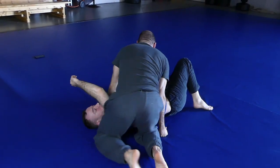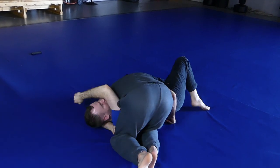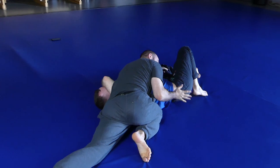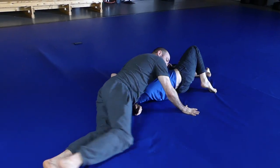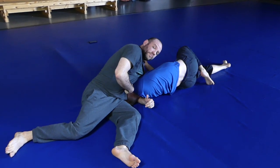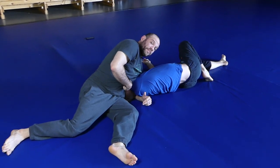It's just way easier to do it this way. I sprawl out here — see that kickback — and now as I turn, I just lay down with a little back step. If he leaves his arm straight right there, he's going to end up getting his arm broken because I'm just going to slide down his arm.